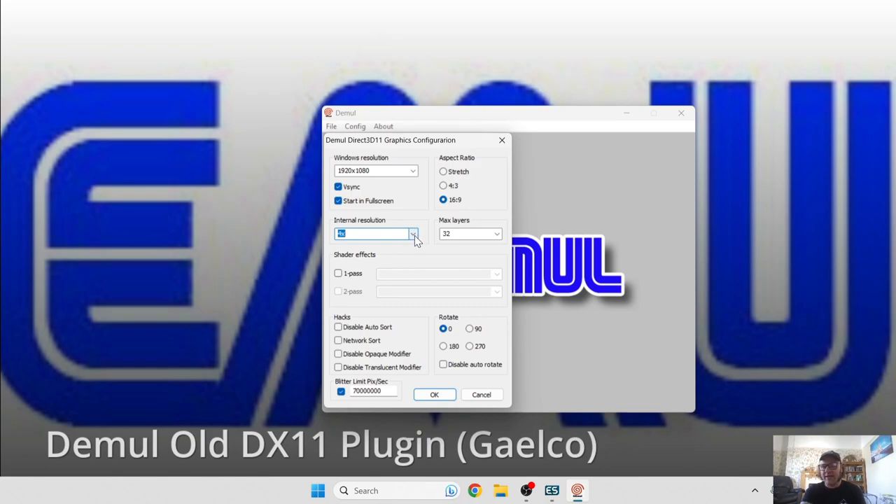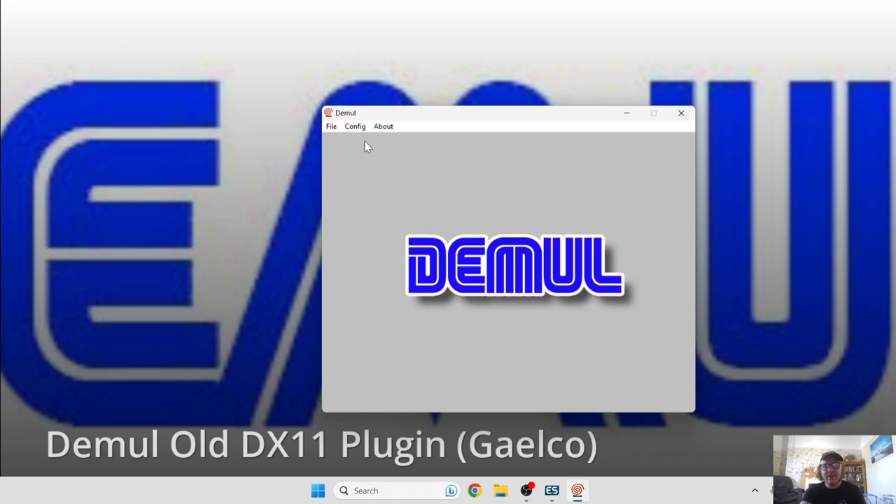Just be aware that if you've got a lower-end PC it might struggle and you could suffer some lag. By default this is on four times and it goes up to six times, but the higher you go the more likely it is to lag. So just be aware of that, then click OK.